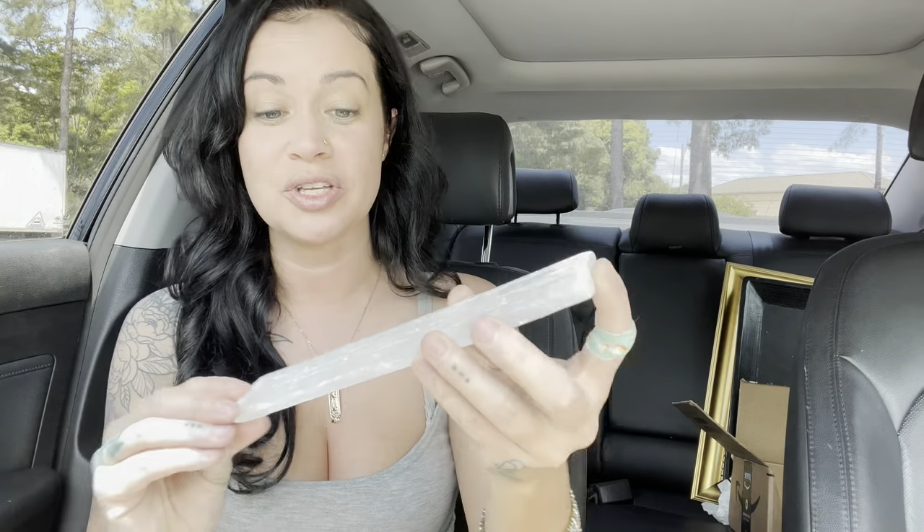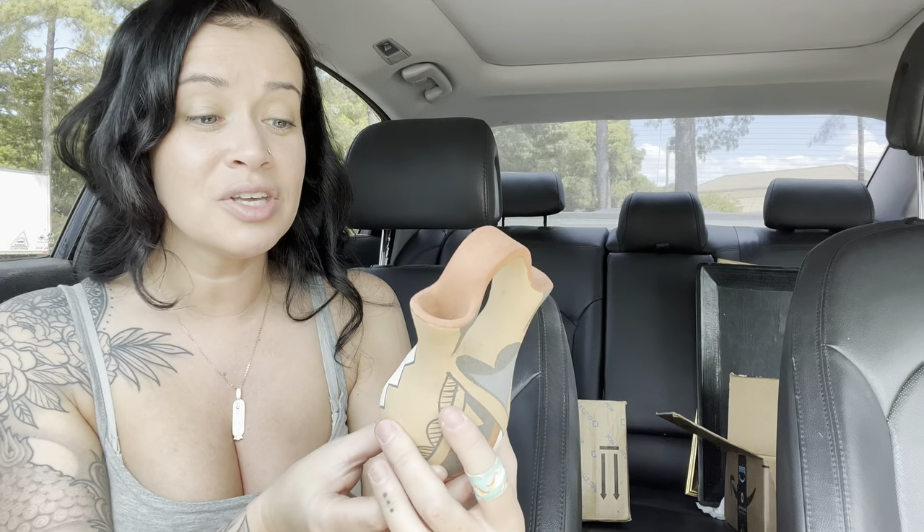That concludes this haul! I'm gonna post the unboxing video right after this. I really hope you guys enjoyed the haul — it's been about two weeks since I posted a video so I'm really glad to be back. I hope you guys are doing well, I love you and appreciate y'all so so much, and I will talk to you in the next video.